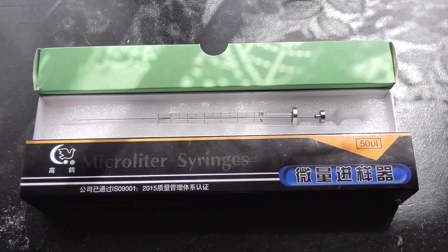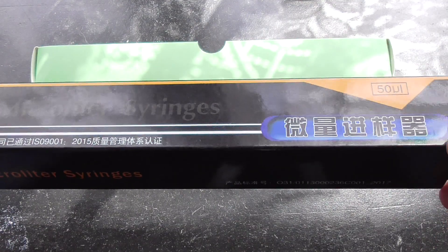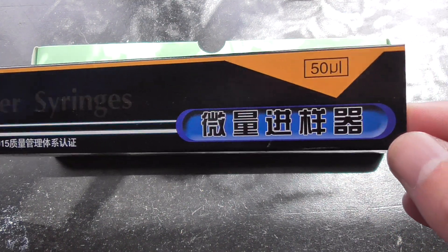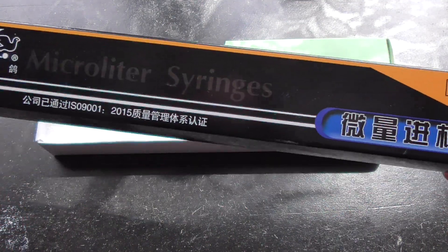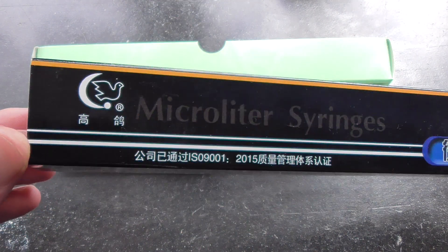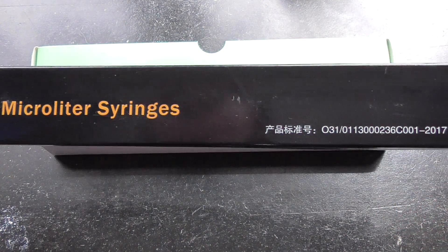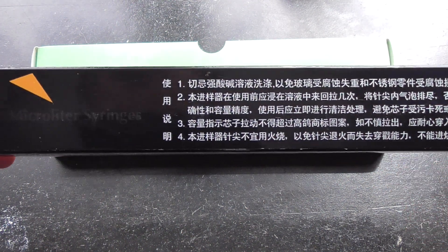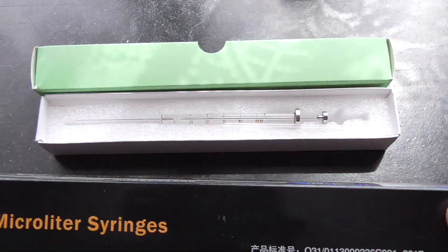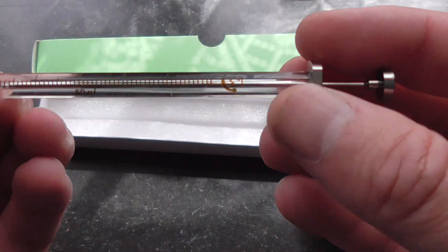By the way, if you are interested in the syringes, this is the manufacturing company. Unfortunately I can't read or speak Chinese, but perhaps if you see a picture somewhere you'll be able to identify it. This bird for example should be a hint. It covers 5 to 50 microliters — some instructions probably. It's pretty neat, easy to use and very accurate.